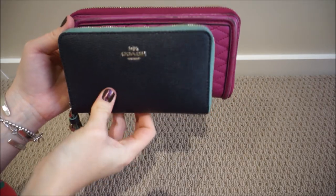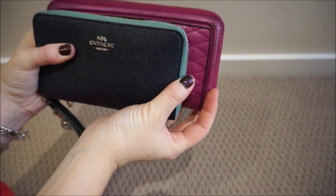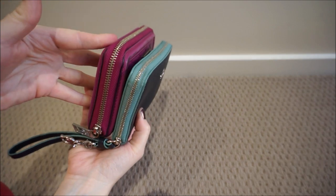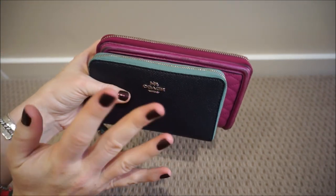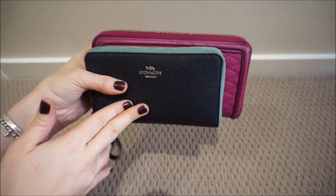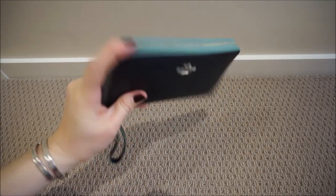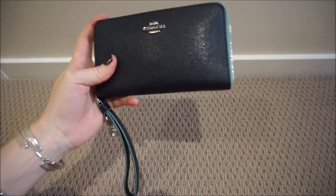As you can see, the Coach Wristlet is not as tall and it's also a little bit shorter in length as well. It is a lot less puffy of a wallet. It's definitely one that's made me downsize, but it is perfect for me because I've been using a lot smaller bags recently, and this wallet fits perfectly inside every small bag that I have. So while I have downsized to this wallet, I definitely don't think it's a downgrade — I think it's a really great wallet to have.